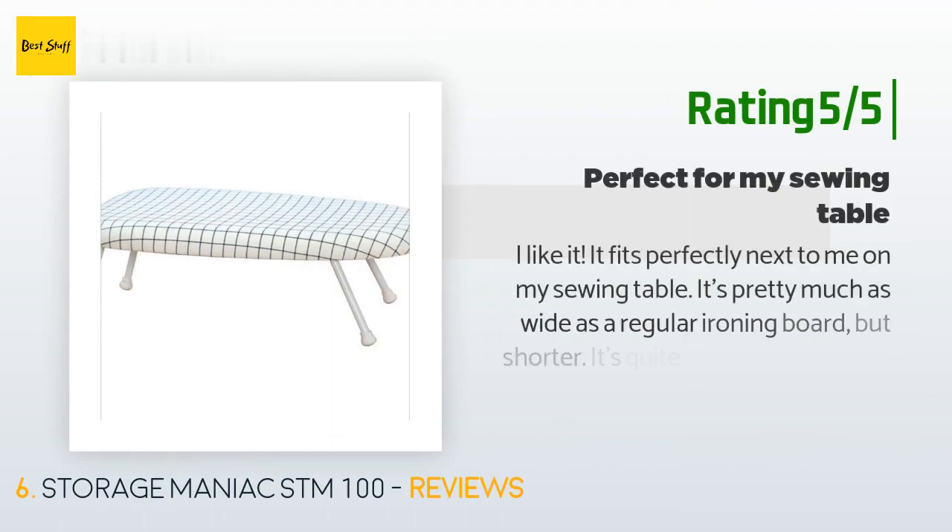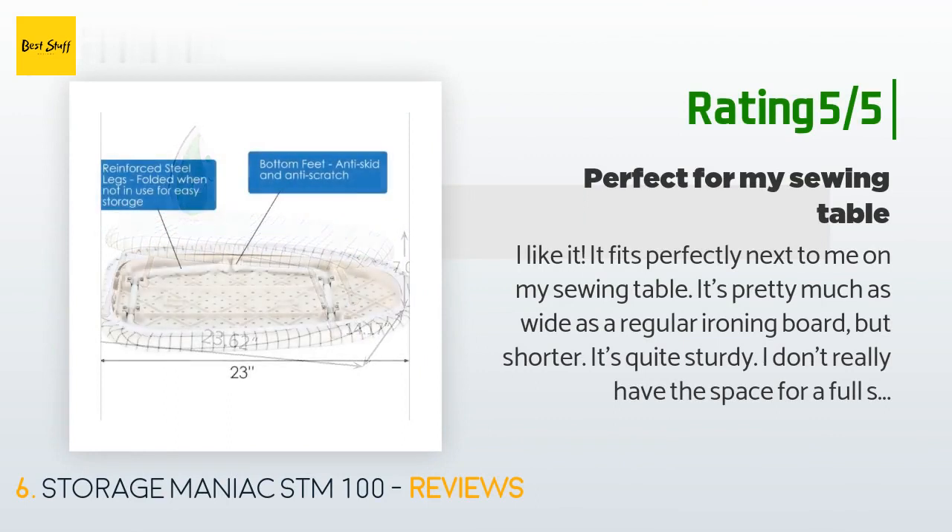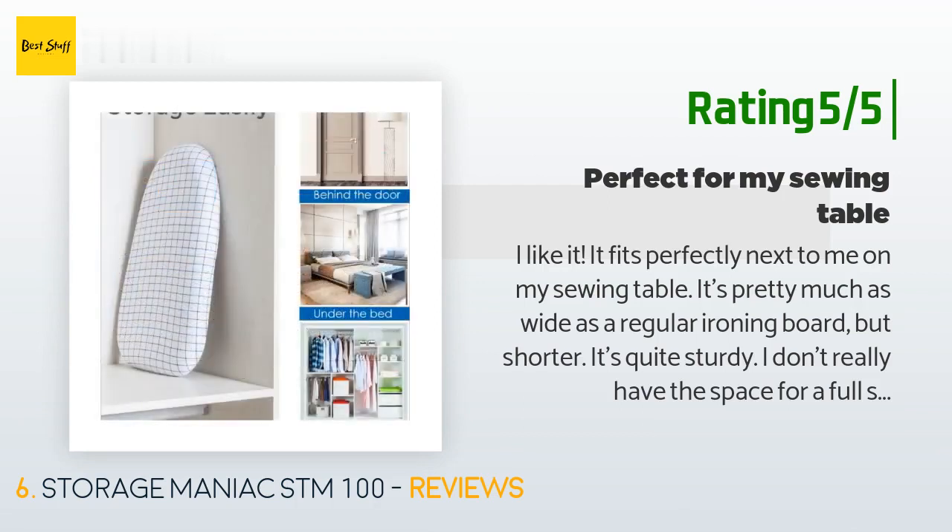Another happy customer said: I like it. It fits perfectly next to me on my sewing table. It's pretty much as wide as a regular ironing board but shorter. It's quite sturdy — I don't really have the space for a full size one and this definitely gets the job done. Looks cute too. Pleased with this purchase.